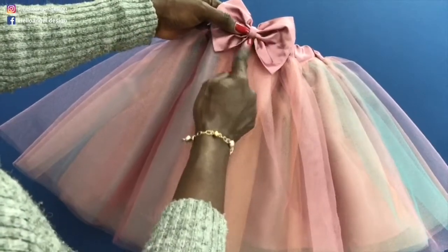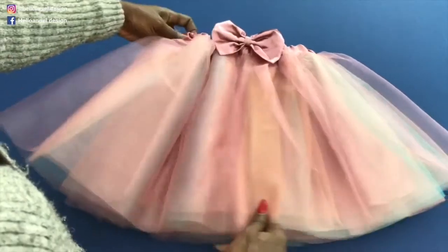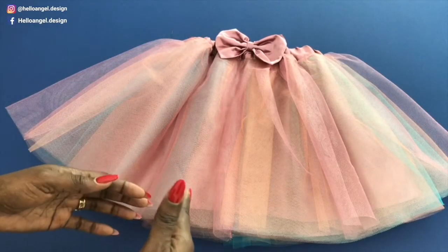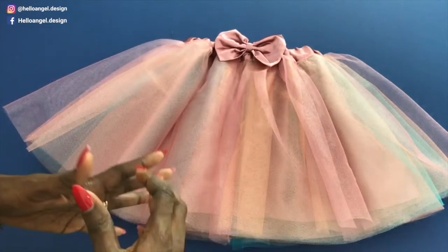I attached a bow here — this is where I put my elastic, so I placed a bow here to cover the stitches. This is how it looks when you're done stitching. Please watch the tutorial to the end so that you can learn one or two things from the tutu skirt.